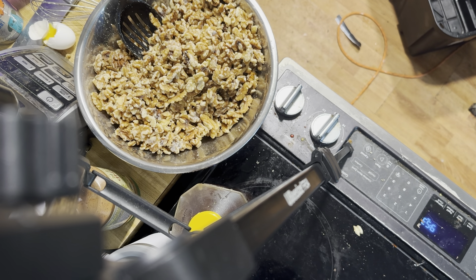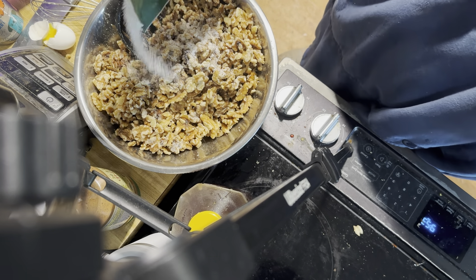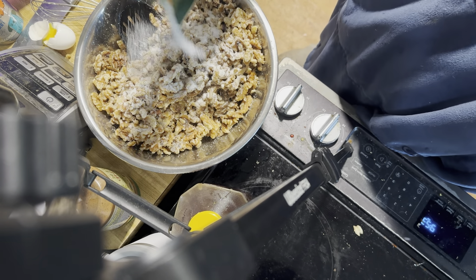We're going to be using monk fruit sugar. I'm probably going to be using about a cup.